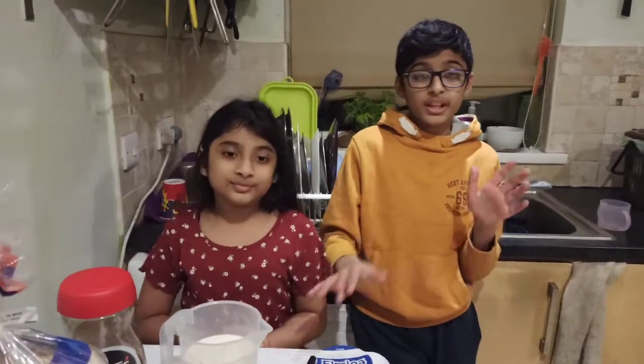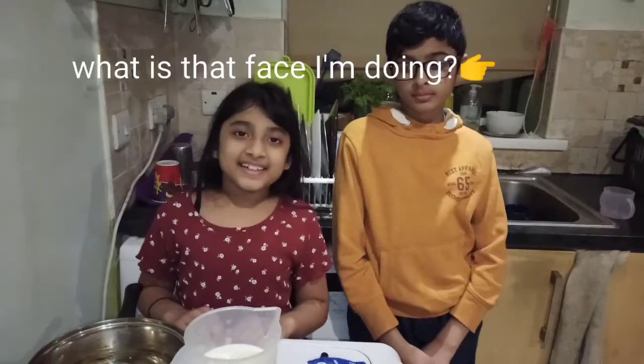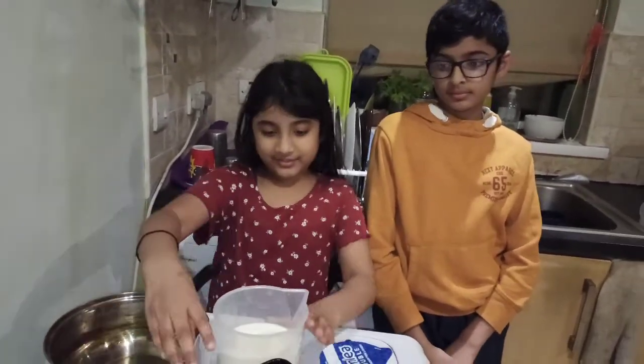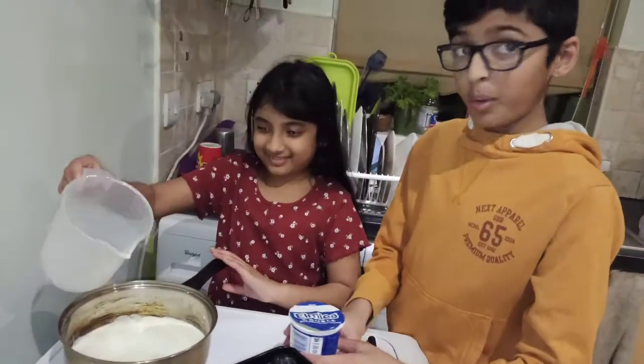All these ingredients and the amounts will be in the description below so you don't need to worry about that. Now we are going to be mixing some of the ingredients into this large saucepan — first we add in the milk.